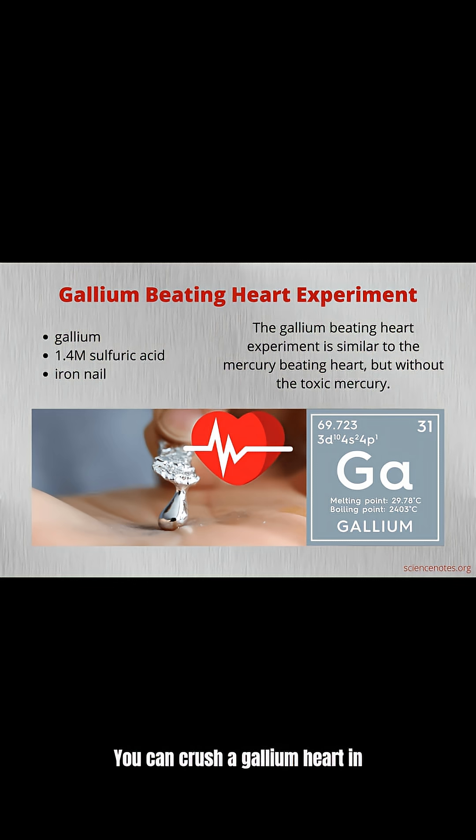You can crush gallium hard in your hand and watch it turn liquid, then let it solidify again. It's like having T-1000 Terminator metal in real life.